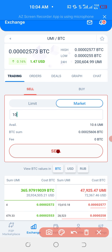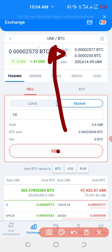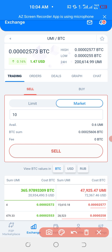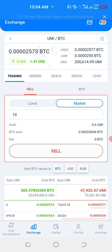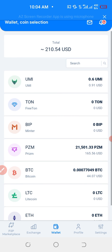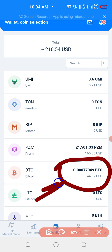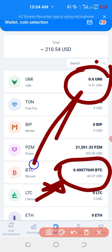Then you will click sell. And if you can see up there, it shows successfully. Then what you have to do — you need to go back to your wallet to check whether the BTC have been confirmed. You click on the wallet, and then go back and check. On the BTC we have 44 US dollars. And Yumi, we have zero because we have already sold. So you have successfully sold the BTC.